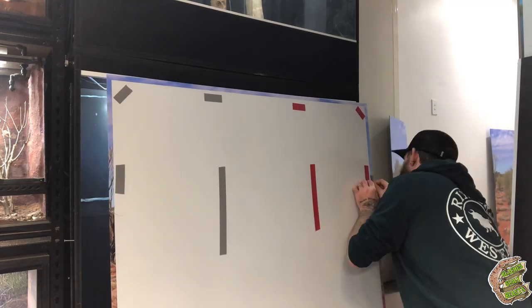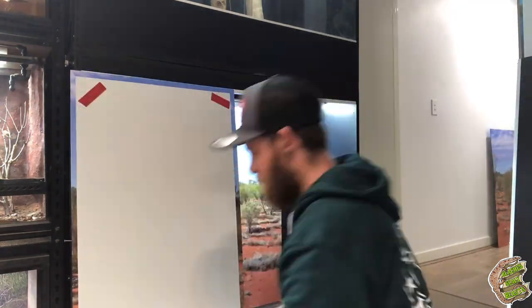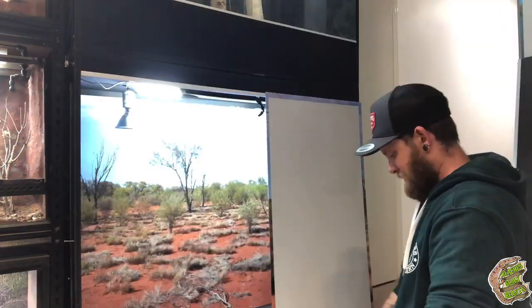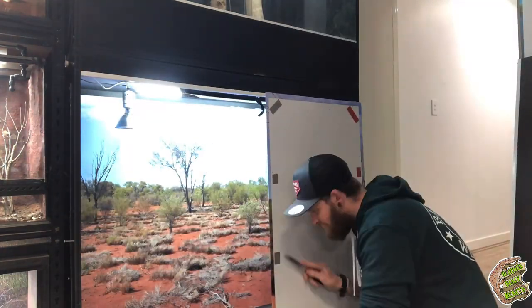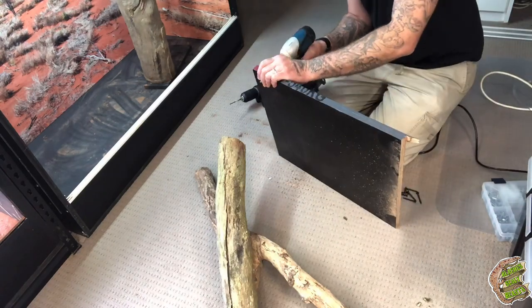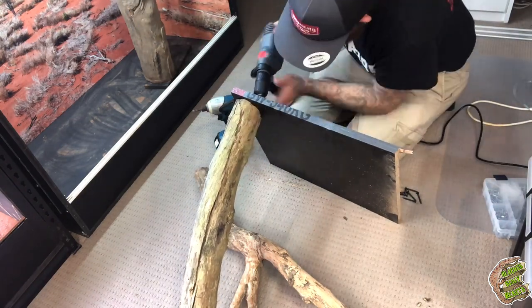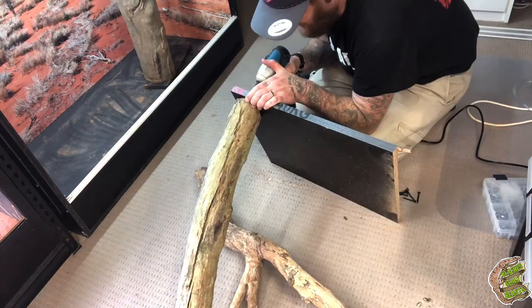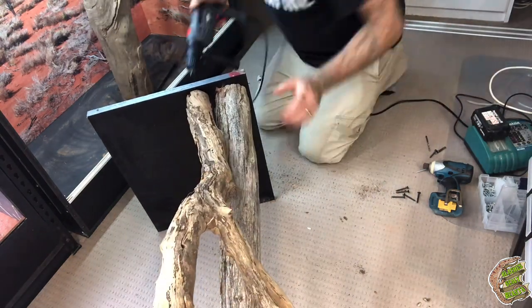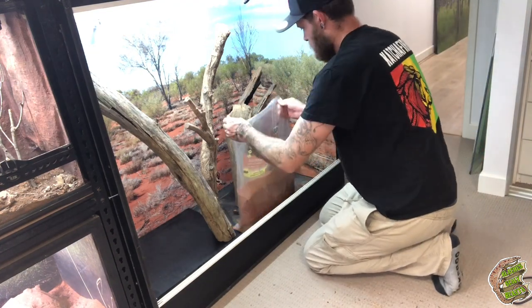This is my biggest Gillens monitor enclosure to date, measuring 120 centimetres long by 60 centimetres deep by about 110 centimetres tall. When you measure it litre for litre it's bigger than my other Gillens monitor enclosures. Both the Gillens monitor enclosure here and Billy's tank above have infrared deep heat projectors, UVB lighting, and 6500 Kelvin LEDs. They also have a misting system hooked up to them, so if I want to make the room a bit more humid during hot summer days to increase activity out of the animals, I have that as an option or if I want to stimulate rain.